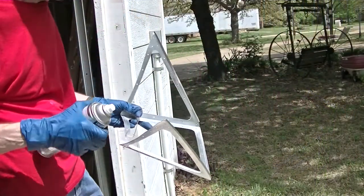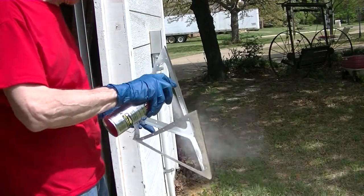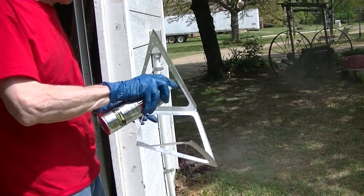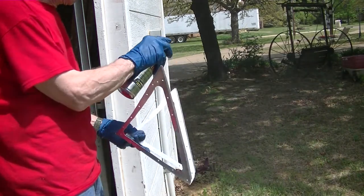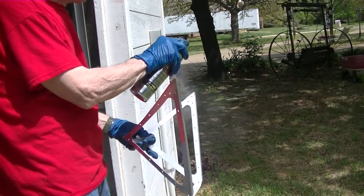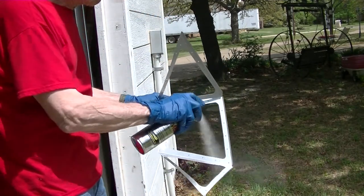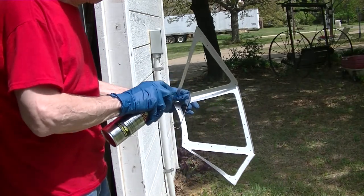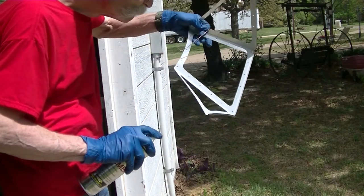Normally I would use a two-part epoxy — a stitch primer usually, and then maybe a stitch enamel or arylthane. But I don't have any, so we're using rattle can — Rustoleum Professional. That tends to be pretty good rattle can paint.